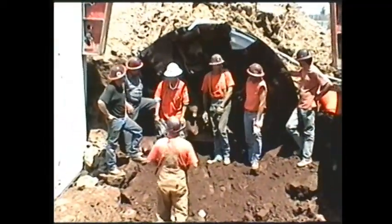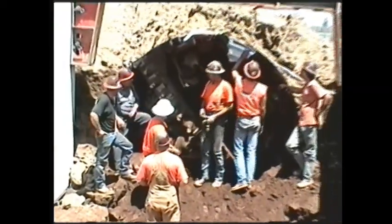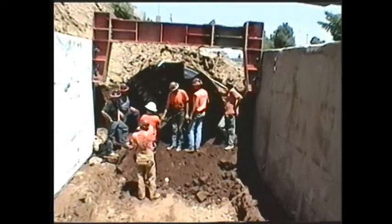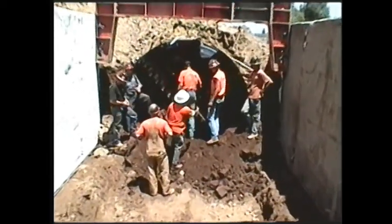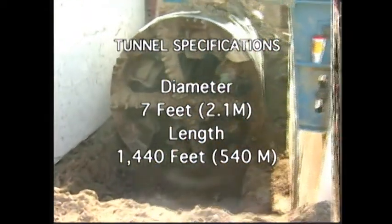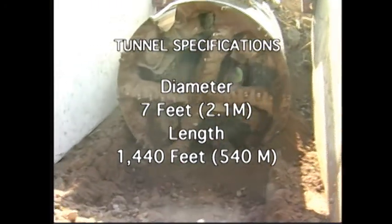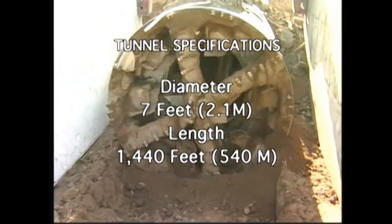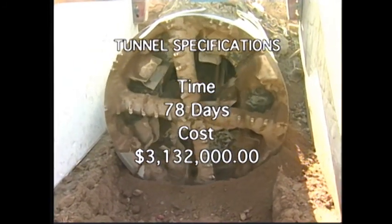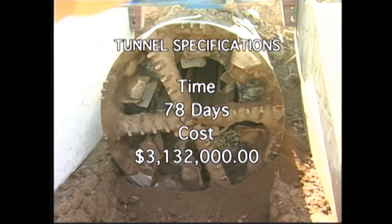The crew celebrates another safe and successful project by gathering for a group photo. The finished tunnel diameter is 7 feet or 2.1 meters, with a total length of 1,440 feet or 540 meters. The construction time was 78 days, with a total cost of $3,132,000.